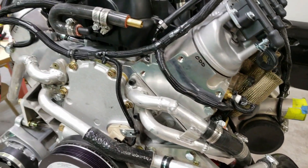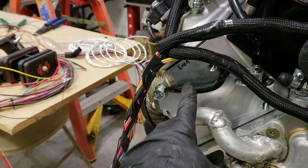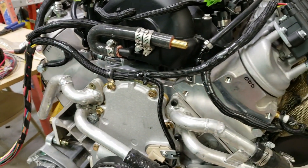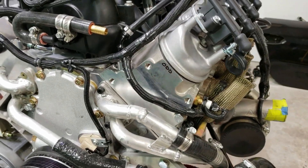Something funny — I kept wiring things backwards: odd, even. Because the motor is backwards, the intake is backwards. So when I was doing injectors and things, I kept getting things backwards. So I labeled everything so I stopped making that mistake.